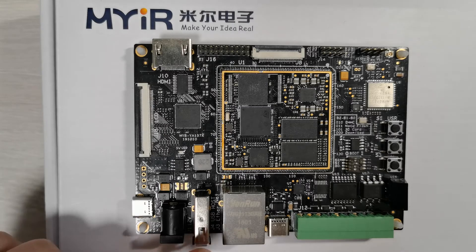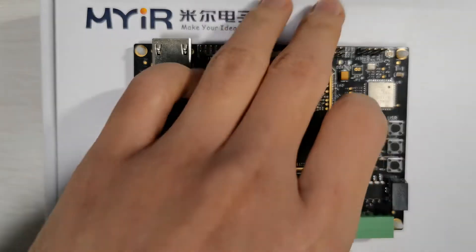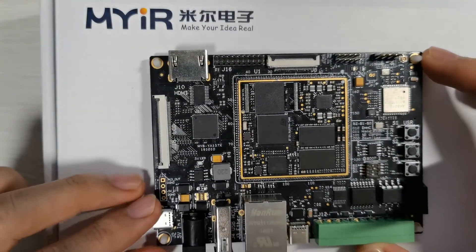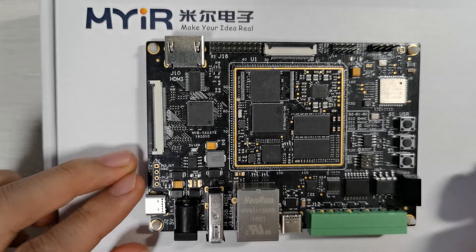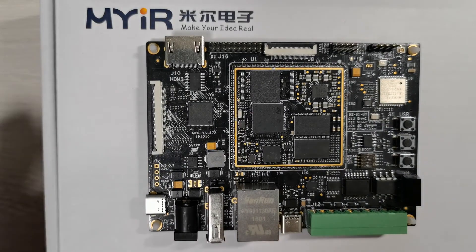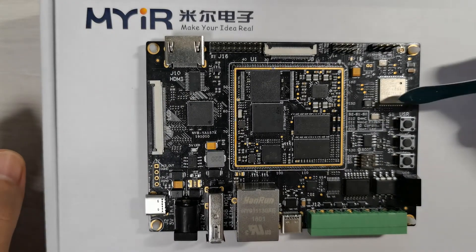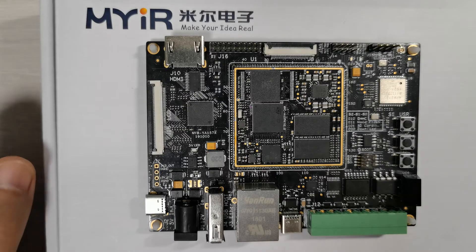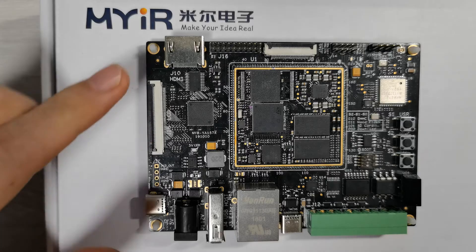There's also a Type-C power input and DC jack 12V input, USB host, microSD card slot on the bottom side, Gigabit Ethernet, Wi-Fi Bluetooth module, and antenna connector.